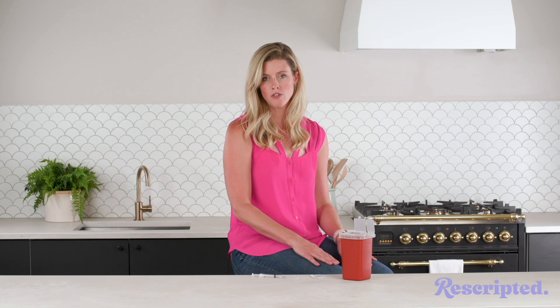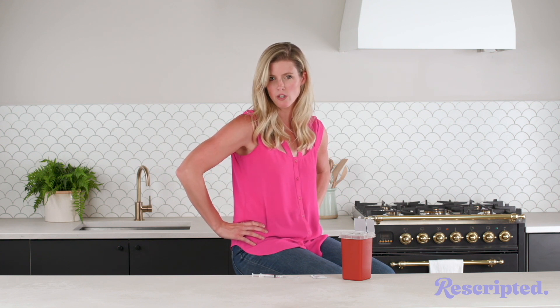For an intramuscular injection, I always say just put your hands kind of like you're resting them on your hips and kind of that upper butt area. Upper outer butt is what you're going for — so kind of above the pocket of your jeans.